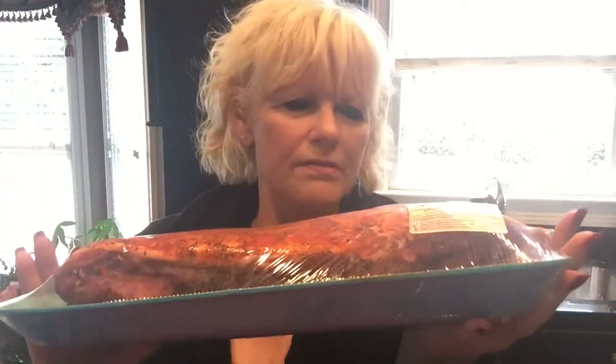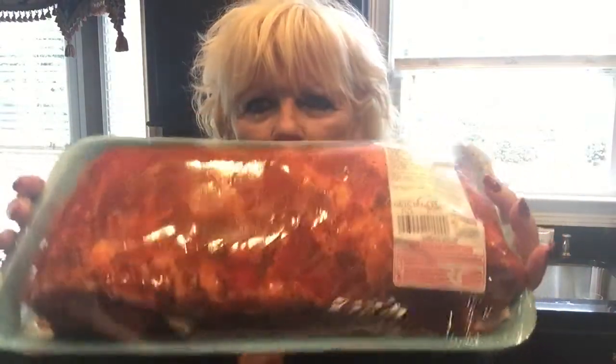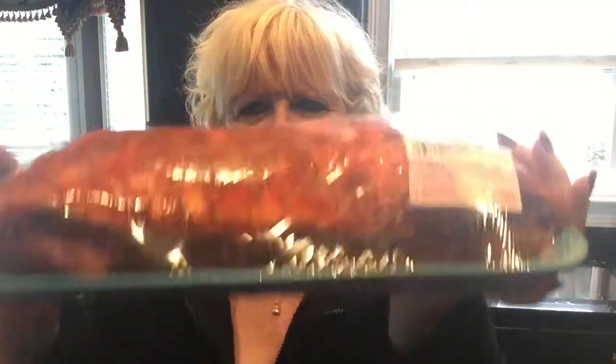Hey guys! I'm going to do baby back ribs in the Instant Pot. This whole thing from Costco was $14.29 — it's a double ribs. I'm only going to do one slab, so I'm going to take it out and show you what I do and how I prepare it, and I'll be right back.